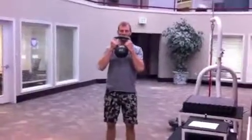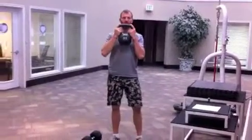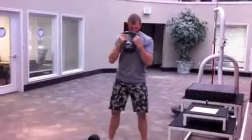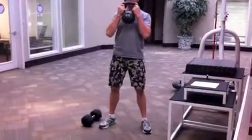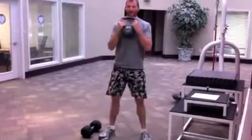We're going to start with a goblet squat. You can do it with a kettlebell or a dumbbell — we'll show you the kettlebell first. Just hold it right here by the horns up by your chest. Feet a little bit wider than shoulder-width, toes turn just a teensy bit out. And you're going to sink down into a deep squat and back up.